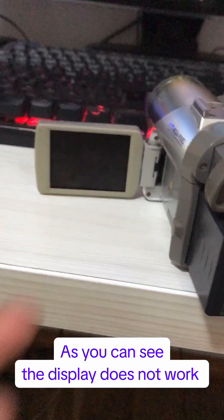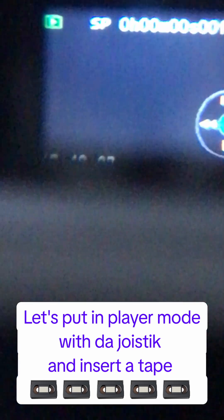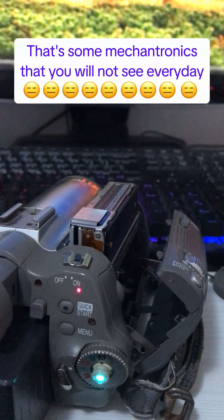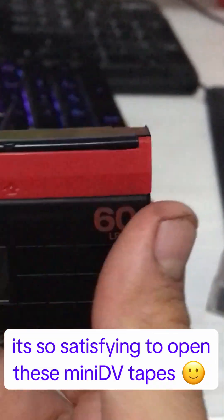As you can see, the display does not work, but the viewfinder works though. Let's put it in player mode with the joystick and insert a tape. That's some mechatronics you won't see every day — it's so satisfying to open these MiniDV tapes.